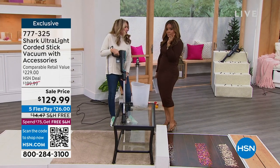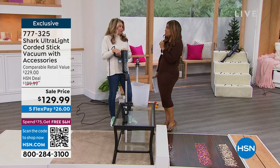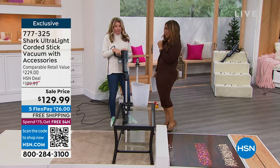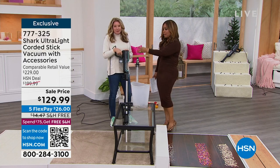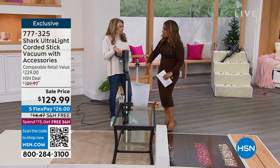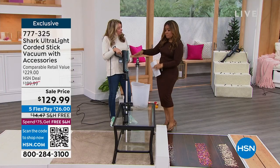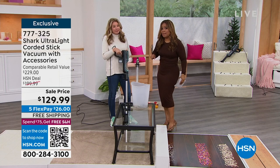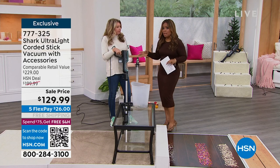The handheld alone was over a hundred dollars — I bought it because I have black car mats and I like to keep a clean car. But this is a handheld that converts to a stick vac, so it's both. And you're at 129.99 — an amazing value for the offer.